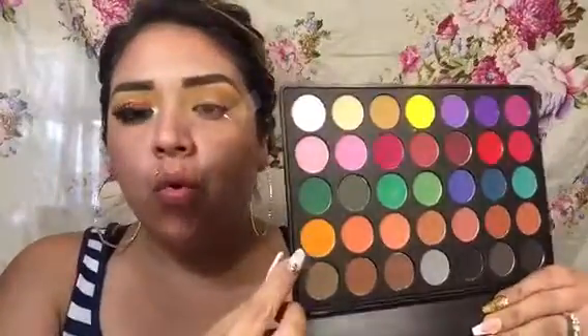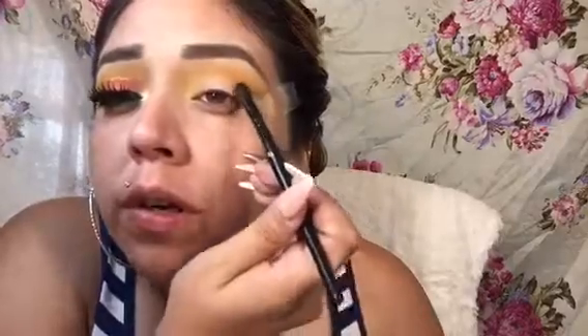So the next color I'll be going in with is this orange, and I'll be putting that in my outer corner right here, and then I'm just going to be blending it in. I'm going to go again with some orange, and then I'm going to add a little bit of yellow on top because I don't want the yellow to fade. So I'm going to add yellow on top here, and then now I'm going to go in with a different color — I'm going to go in with this pink and put that on my outer corner just a little bit, right there, and just blend.